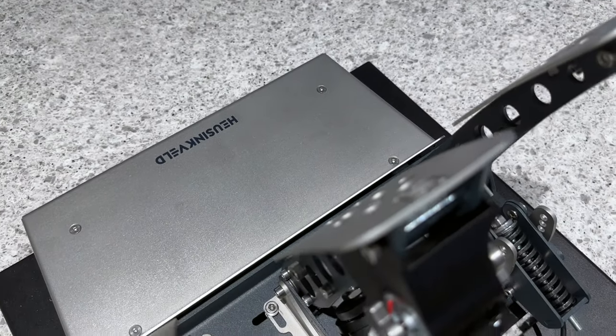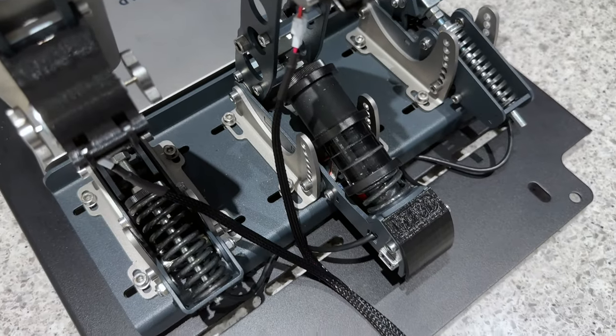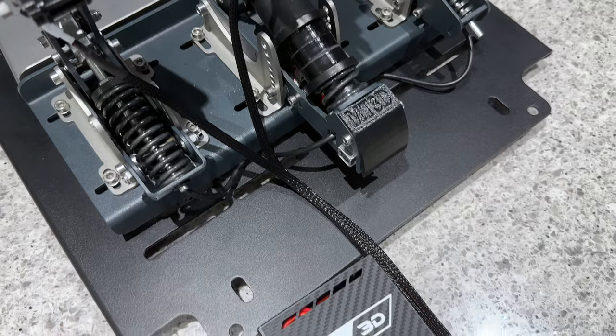So once you have everything mounted and installed, it's just a matter of doing some cable management, and then you're ready to fire up your PC to start the software configuration process.